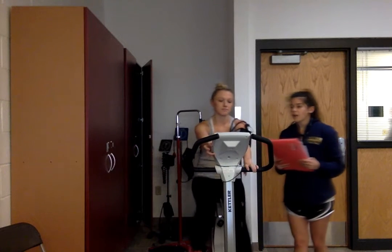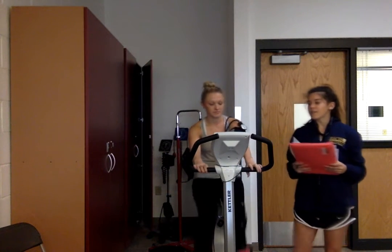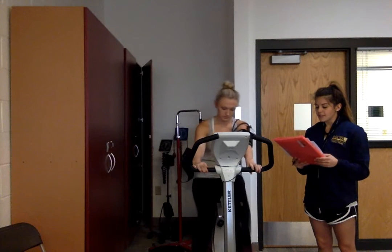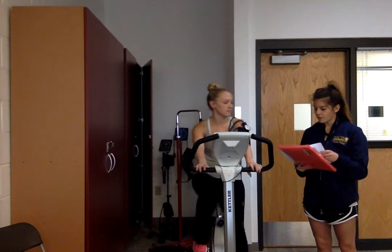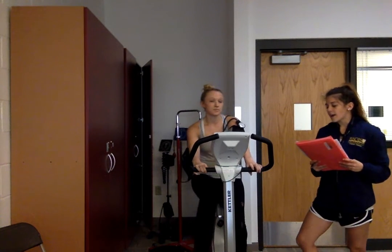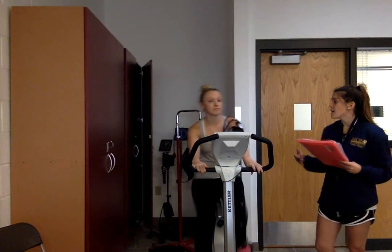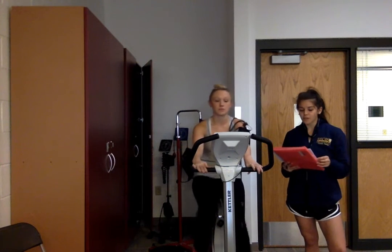We're going to put her up to 100 watts of power and she's going to maintain 50 revolutions per minute, the same as during her warm-up phase. We'll allow her to continue for two minutes at this rate. Given her age is 23, we're looking for a heart rate max between 60 and 85 percent, which calculates out to about 113 to 160. We hope her next scores will be relatively similar to the first.